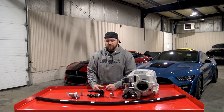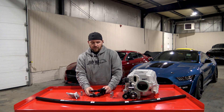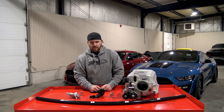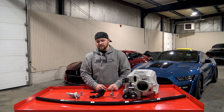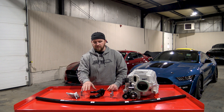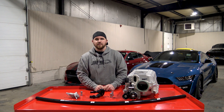Alright guys, that covers our product spotlight for this week on the 2020-plus GT500 blower water manifold. If you want, you can hop on our website — it'll be for sale. As mentioned, you'll be able to purchase this as it sits for the factory hoses, or you'll be able to upgrade to the larger style hose. Thank you.